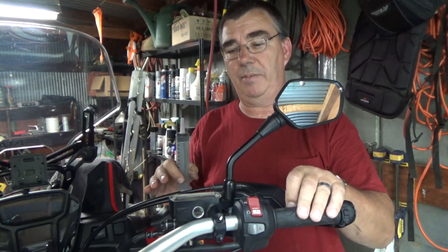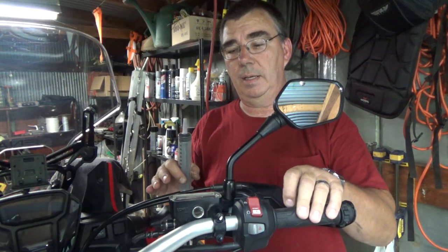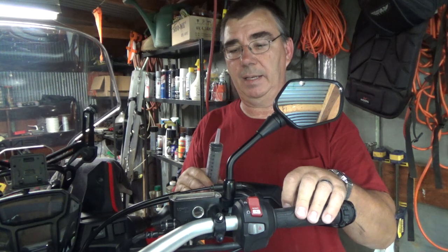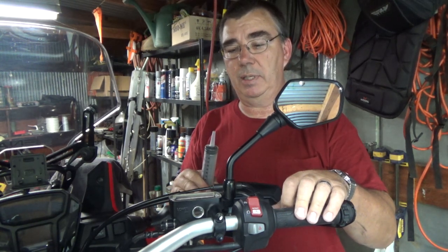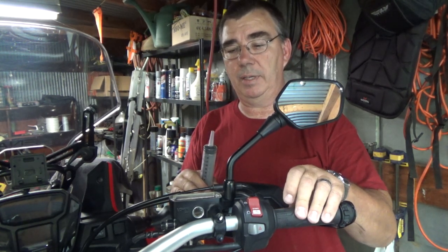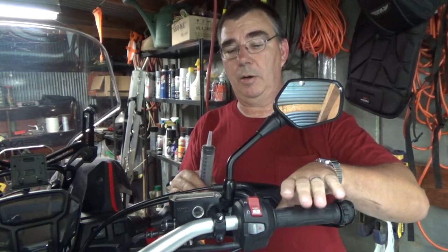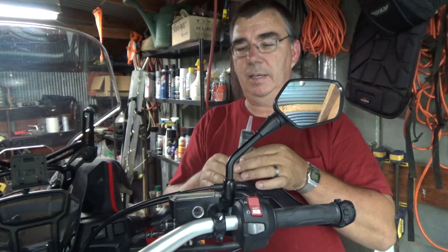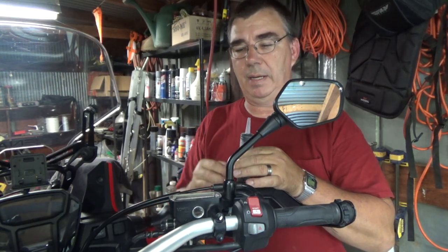As I do this, my brake fluid will go down, so when I put the cap on it doesn't spill out everywhere — because that brake fluid will eat the paint off. Now I'm getting lever back — it's got a good solid feel. The brake fluid level has dropped, so now I can put my cap back on.